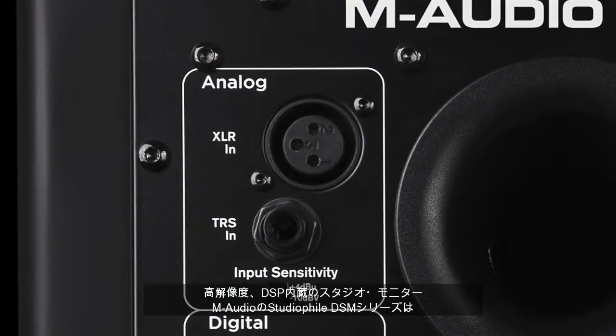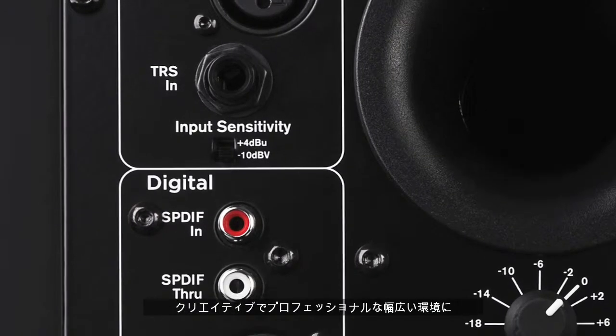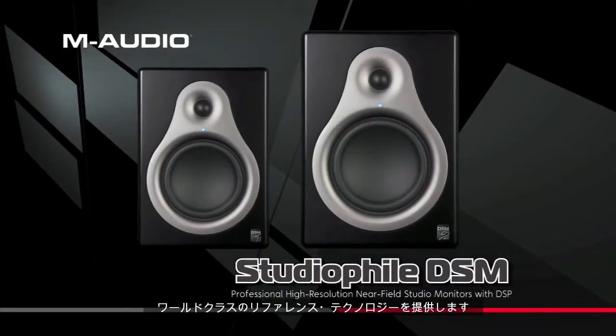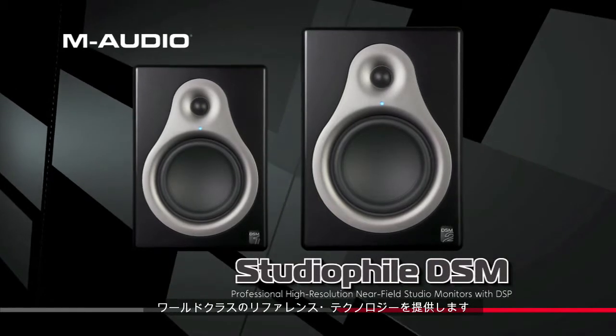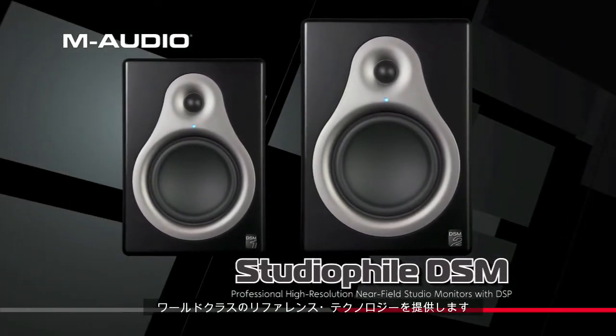With stunning accuracy, clarity, and dynamic range, AM Audio's Studiophile DSM line of high-definition studio monitors with integrated DSP make world-class reference technology available to a broad array of creative and professional environments.